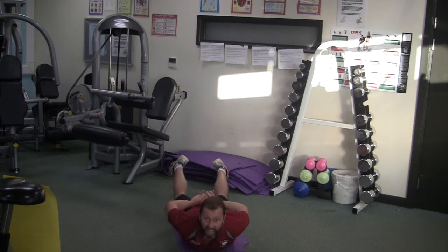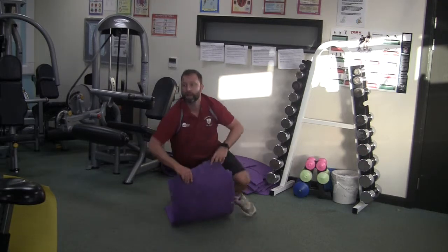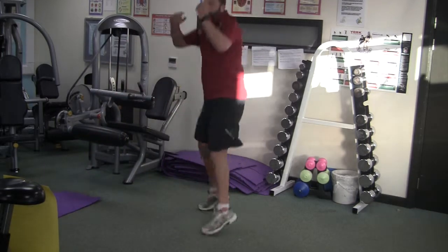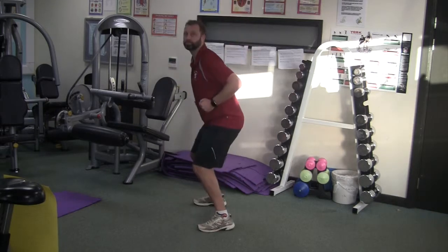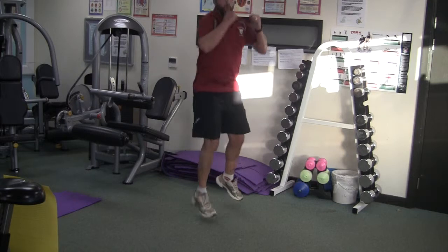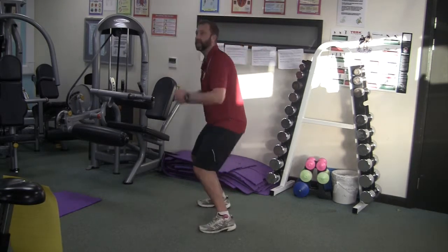Ten seconds left — keep that chin up high. Big air — twist jumps. Start facing one way and turn 180 degrees in your jump. Try and keep a flex at the knees as you twist.